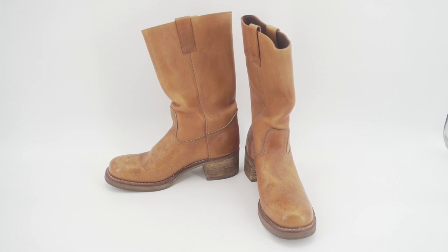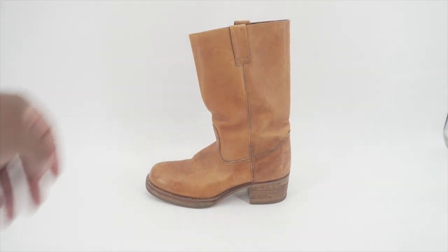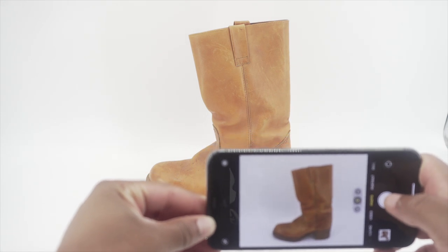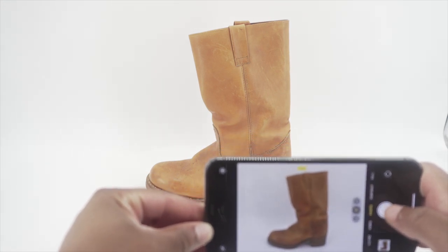The next thing I like to do is get the side profile of the shoe. I always do one shoe at a time, starting with the left foot — you can start with the right, doesn't matter. Go ahead and put this right there, make sure it's very crispy and clean, and take that photo.